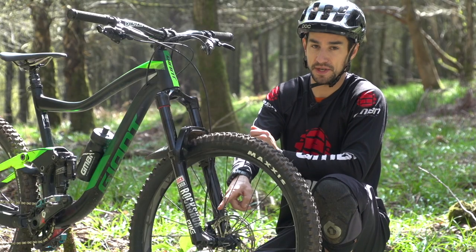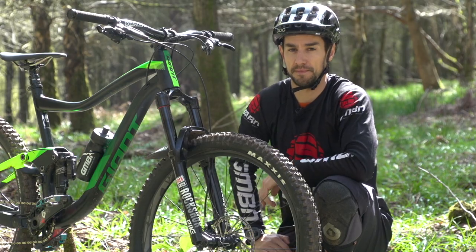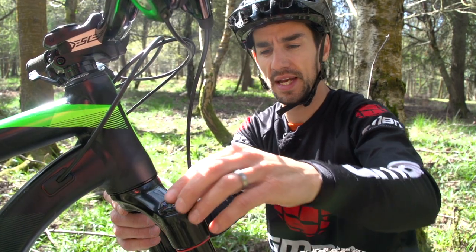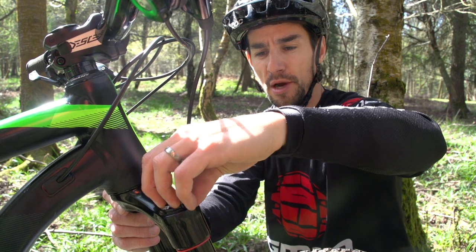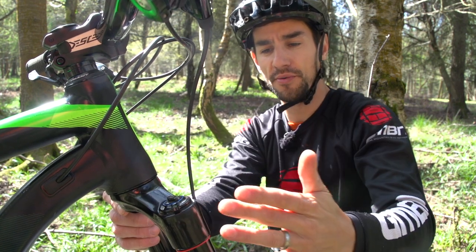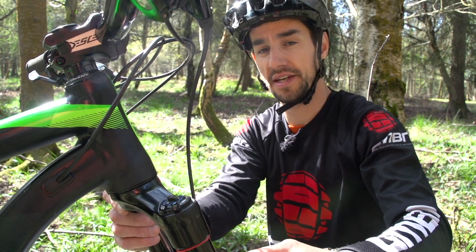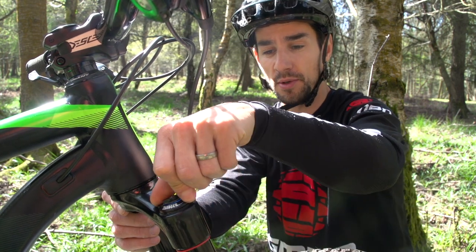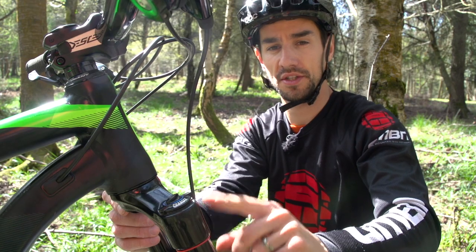You've also got the rebound damping control on the bottom of that right hand leg. A lot of design work has gone into this Charger damper to make it really lightweight to turn that knob from open to pedal to firm. On the old fork, you actually had to manually turn a spring inside the fork to do that. This is much lighter, so it feels really nice in the hand, and it's also light enough to give you the option to use a remote.